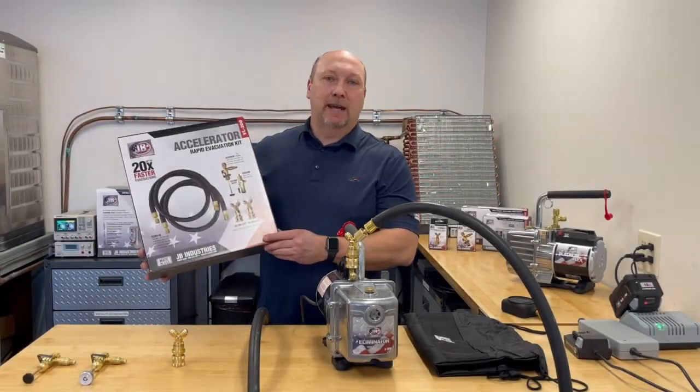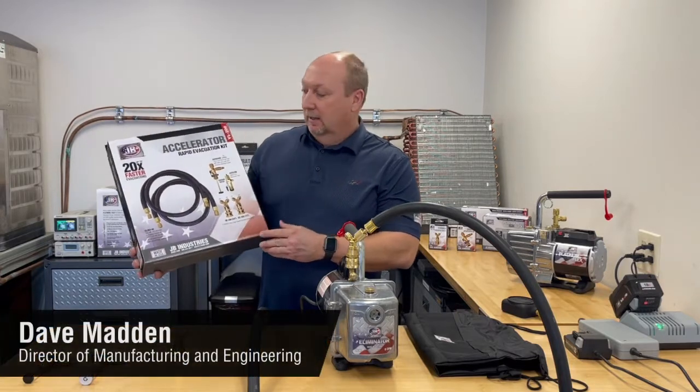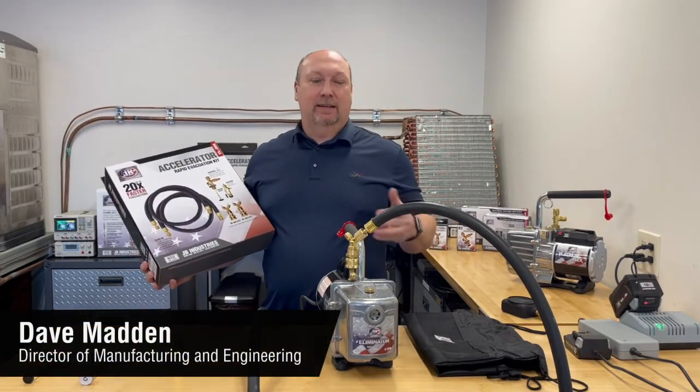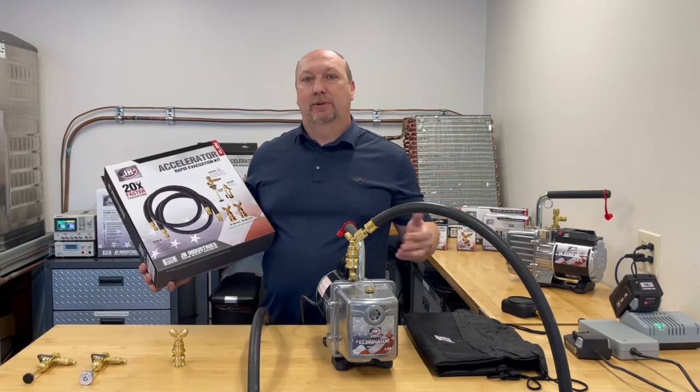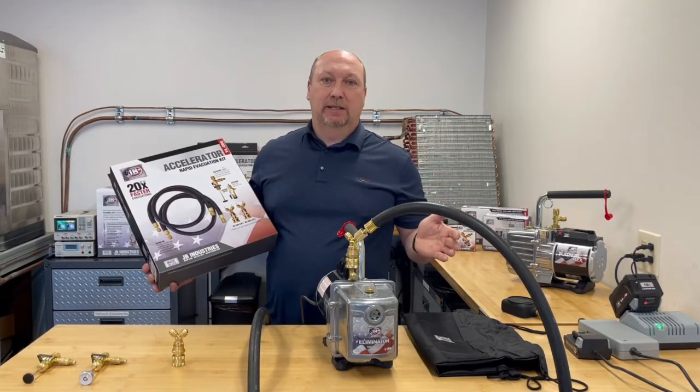Hi, if you're looking to speed up your evacuation time, the new JB Accelerator Kit is your answer. Most people think if they buy a higher CFM vacuum pump, they're going to evacuate much, much faster. The pump is only one part of the equation.